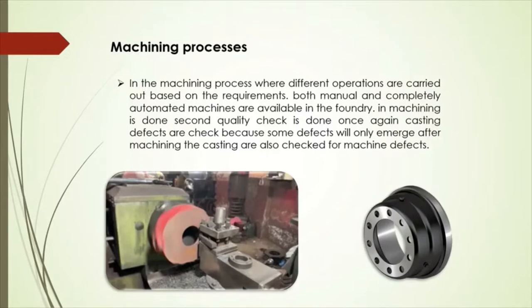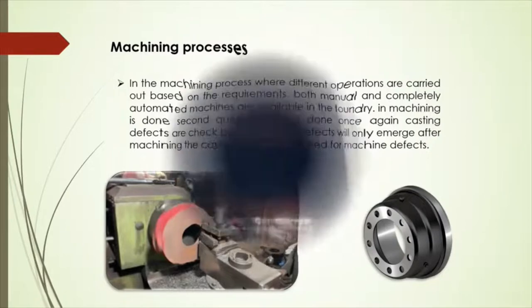Now the casting is transported to the machining facility, where different operations are carried out based on the requirements. When the machining is done, once again casting defects are checked, because some defects will only emerge after machining. The castings are also checked for machining defects. The last process is dynamic balancing and painting. After machining, the drums are balanced on the balancing machine, painted, and finally packed.